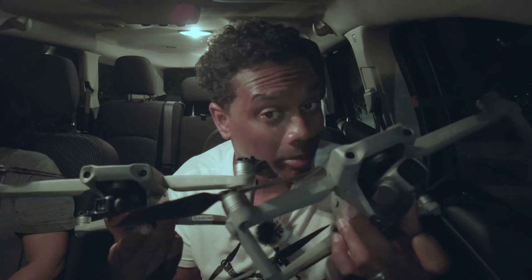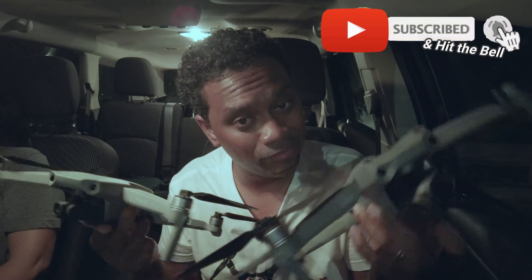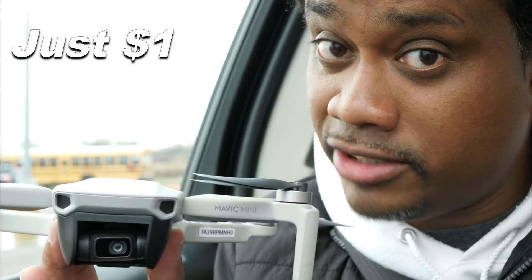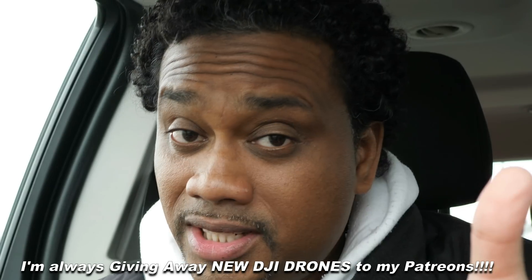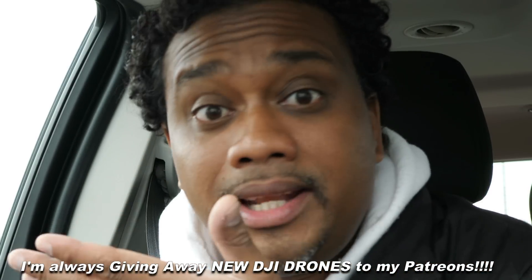Give this video a big thumbs up, make sure you hit subscribe if you haven't already. Become a Patreon — big benefits to Patreon. Get direct access to me, any questions, I'm right here on Patreon. Support this channel — there are benefits. Last Mini 2 went all the way to the UK.